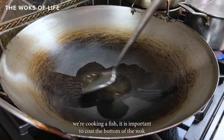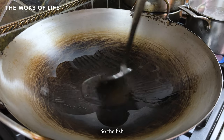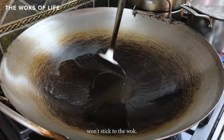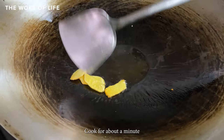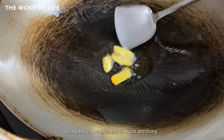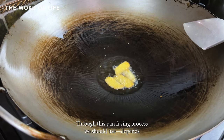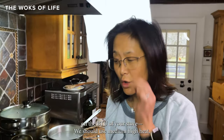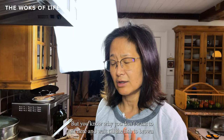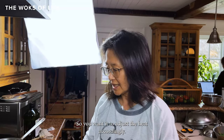Since we're cooking a fish, it is important to coat the bottom of the wok with oil so the fish will not stick to the wok. Cook about a minute using lower heat so as not to burn anything. Through this pan frying process, depending on the BTU of your stove, use medium-high heat — not too high so you don't burn it, but you don't want to wait too long for the fish to brown either. Adjust the heat accordingly.